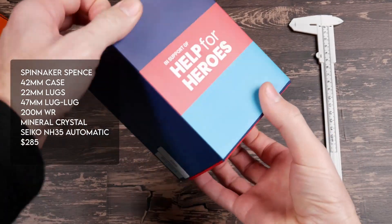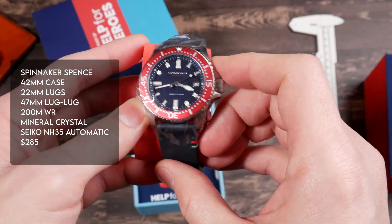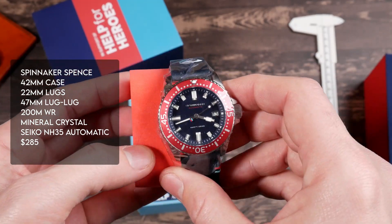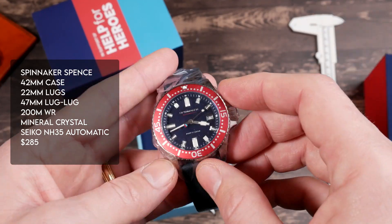This is a watch that I received for free from Spinnaker for review purposes. I also have a discount code that if you use will get you 20% off. However, I will also get a small commission from Spinnaker if you do that. Other than that I did not receive any compensation at all from Spinnaker and they did not have any input into the content of this review.